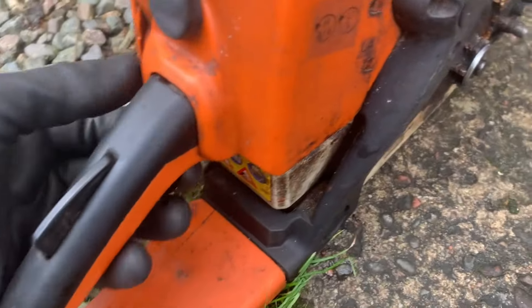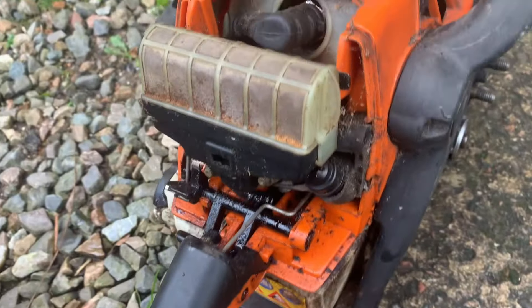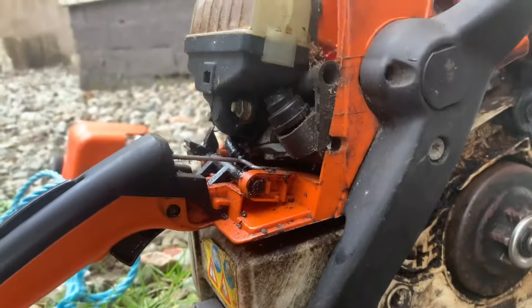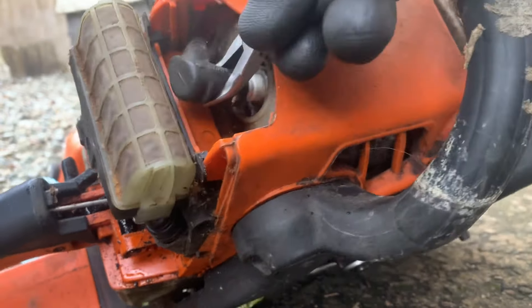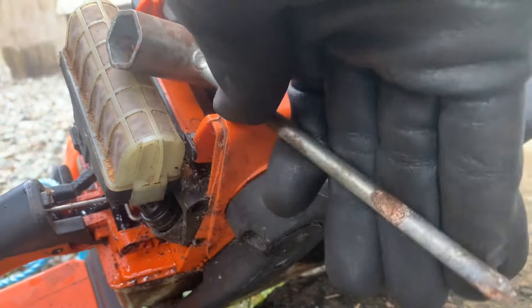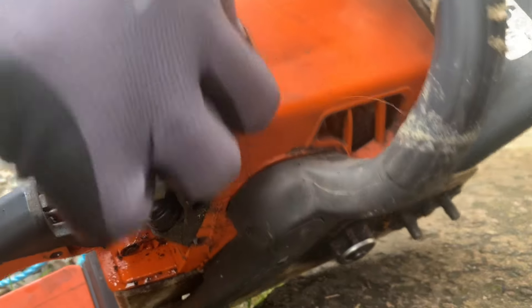We need to get the plug out. So throttle on, put the choke on — just to remove the cover. And we're going to turn it a bit to open now just so we can loosen off. We need to take the plug out.